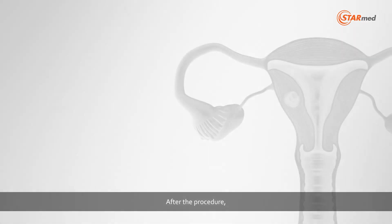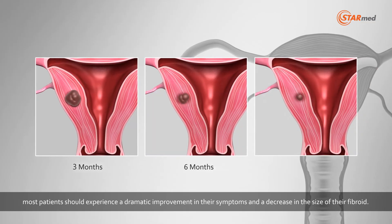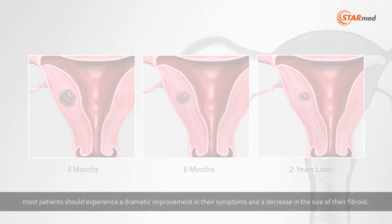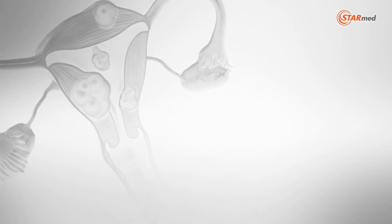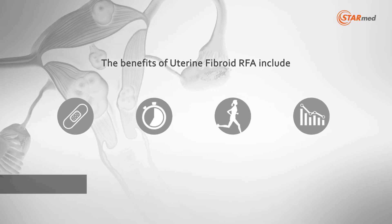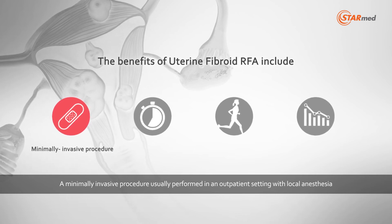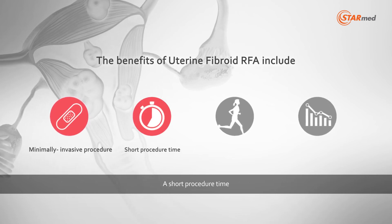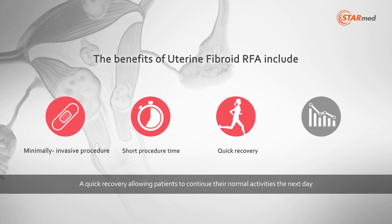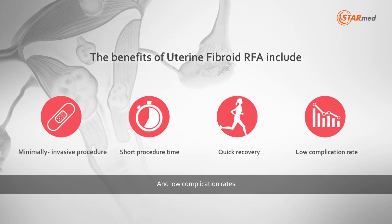After the procedure, most patients should experience a dramatic improvement in their symptoms and a decrease in the size of their fibroid. The benefits of uterine fibroid RFA include a minimally invasive procedure usually performed in an outpatient setting with local anesthesia, a short procedure time, a quick recovery allowing patients to continue their normal activities the next day, and low complication rates.